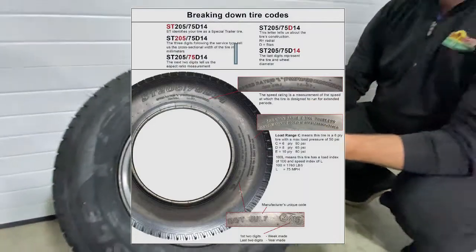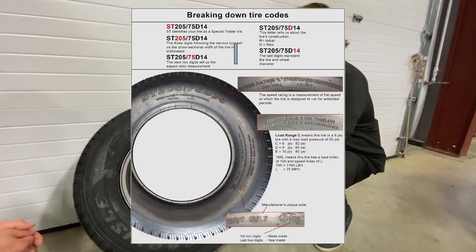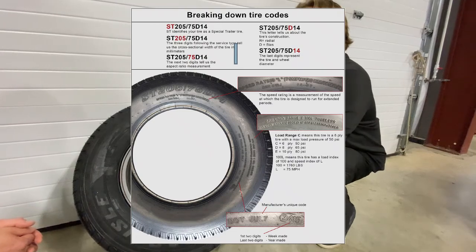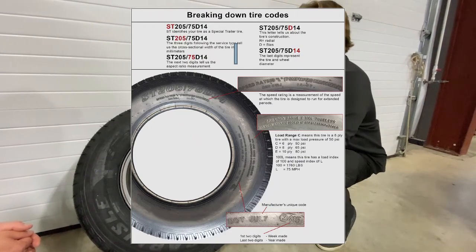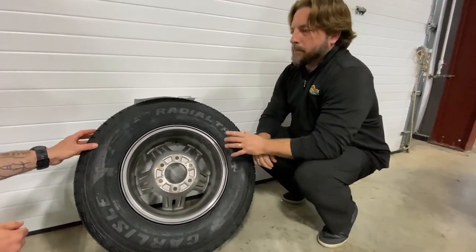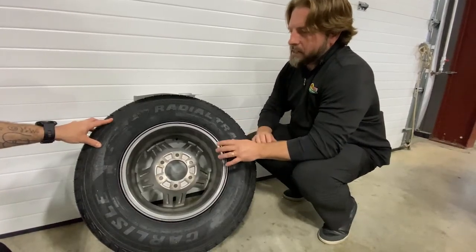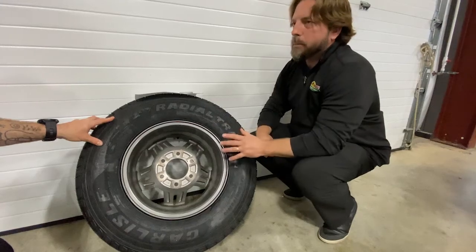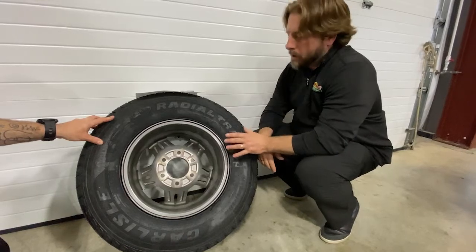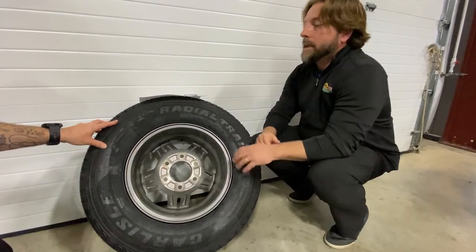Reading it closely, this tire says '3820' — that means this tire was manufactured in the 38th week of 2020. If you're looking at tires to put on your trailer, or even looking at a used trailer you're buying, you can check that number. If it said '1515' for instance, that's a six-year-old tire — you're probably going to want to change it. Tires are only good for three to five years; even if the tread looks good, there could be structural wear. You can get dry rot and fine little cracks, and if someone put tire dressing on it to make it shiny, you won't see those cracks.